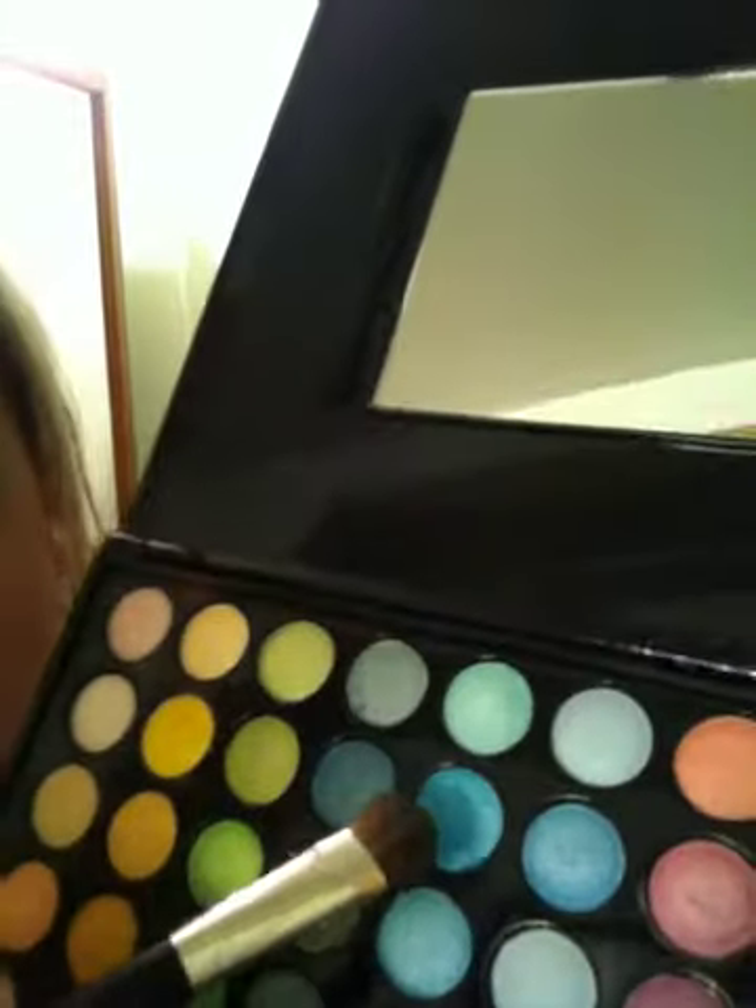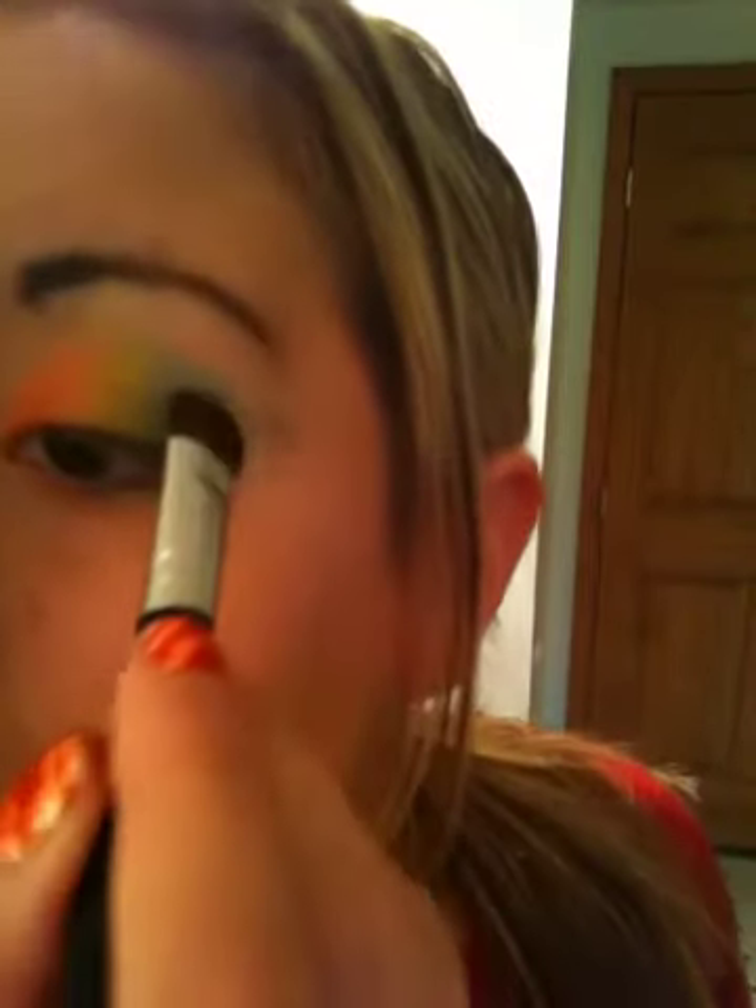BH Cosmetics are very pigmented, but even though they're in a powdered form — like they're packed down — they're still kind of like a loose powder. So now I'm going to take my lighter blue and put that over the dark blue that I did, like that.